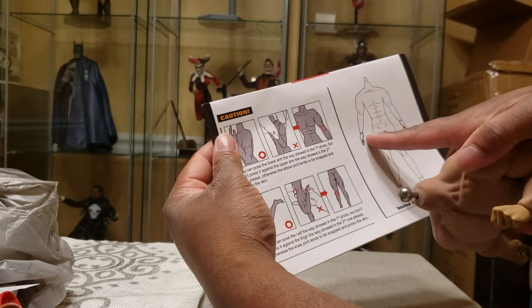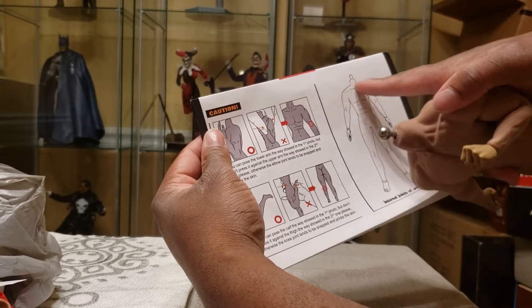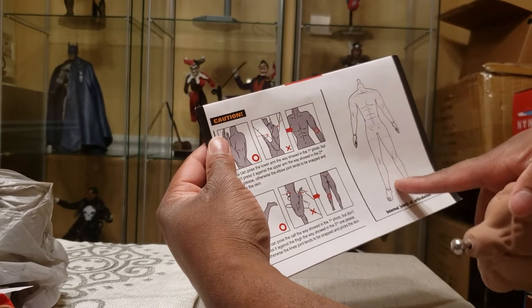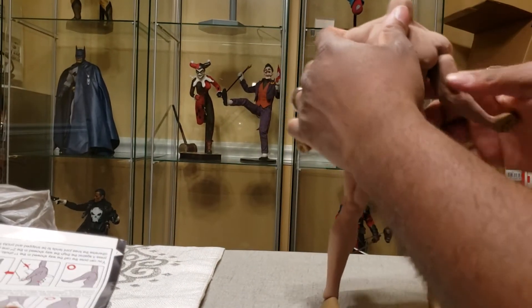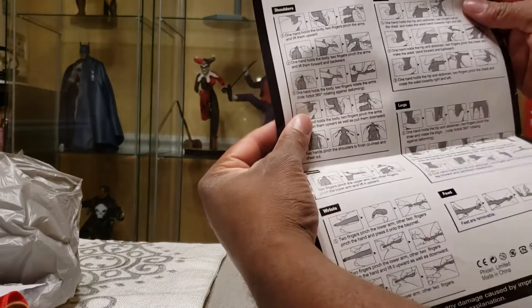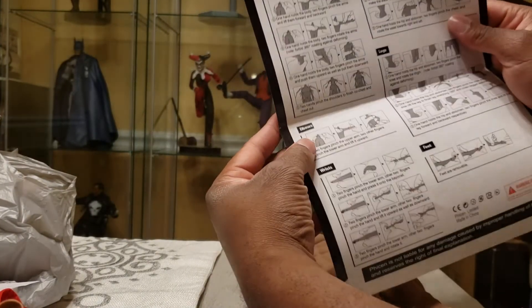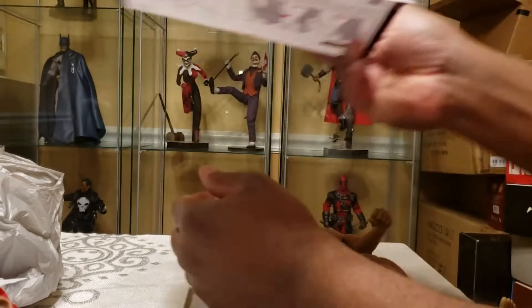The instructions show you all the points of articulation: shoulders, bicep swivel, elbows, wrists, hips, lower and mid-torso, neck top and bottom, upper thigh swivel, knees, swivel at the calves, and ankle rotation. So basically everything you would expect from a regular figure, which is really, really nice. And when you open the inside of the package, it gives you even more instructions for how to move the shoulders, waist, legs, elbows, wrists, feet — the whole nine.